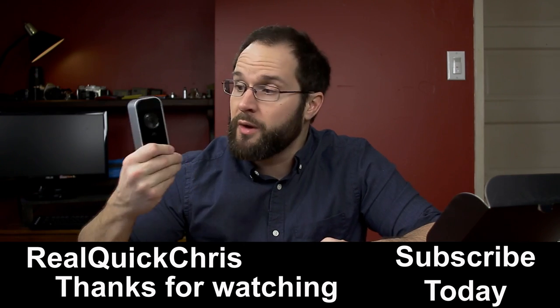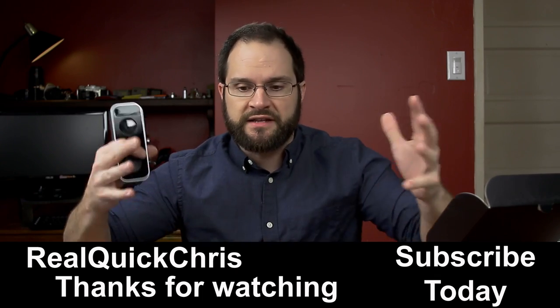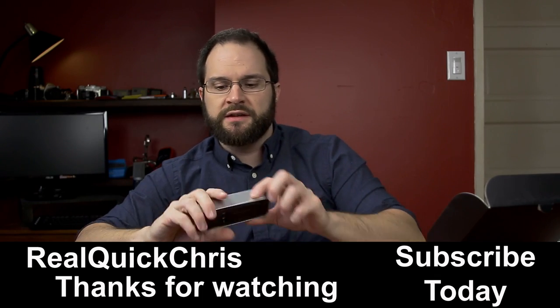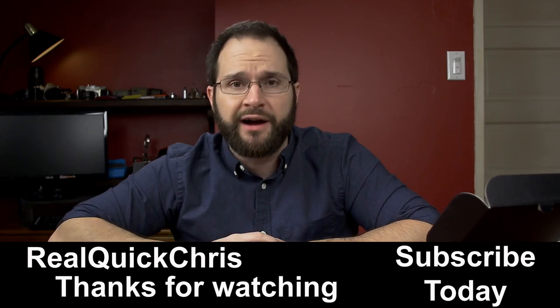I think I've done enough rambling for today. If you want more information on this camera, definitely check the link in the description below to my Amazon page where you can buy this and help me out just a little bit. Otherwise, I'll see you on the next one.